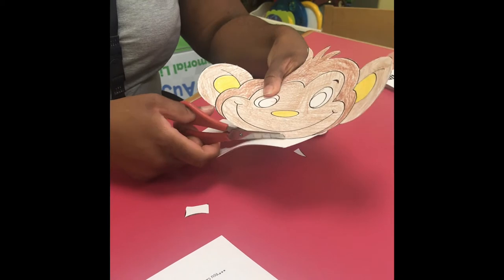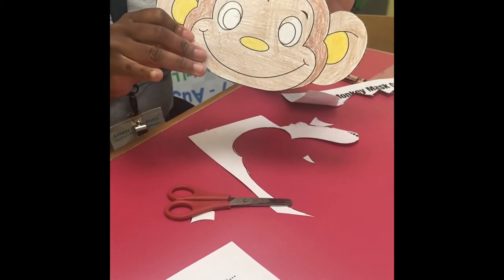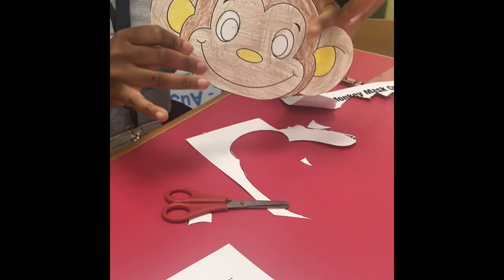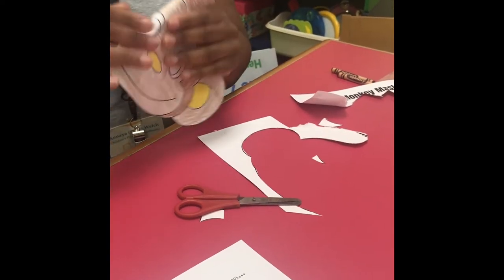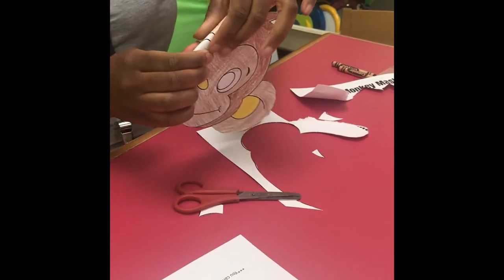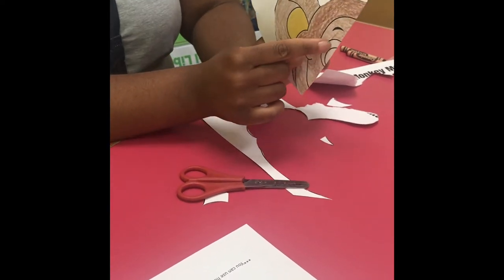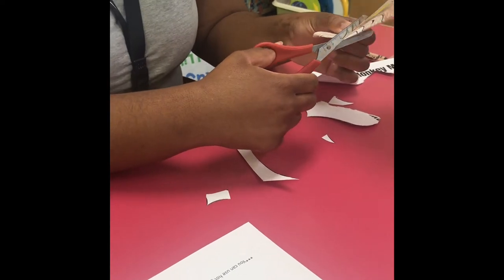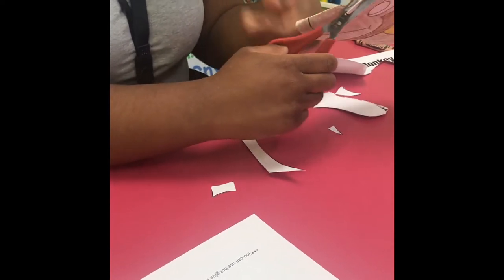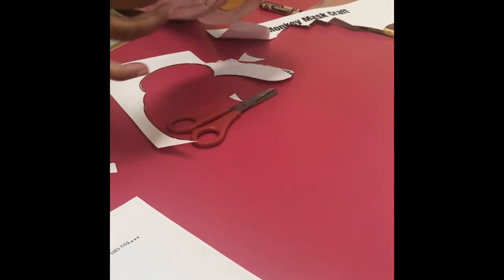So I'm finishing up cutting out my monkey, and now my monkey's all cut out. Parents, I highly suggest that you take the reins here to cut out the eyes to make the mask. What you want to do is get that circle of the eye, fold it right in half, and you want to follow the outer line of the monkey. Take your scissors and follow that outer line, which should get you a perfect circle when you open up the eye.